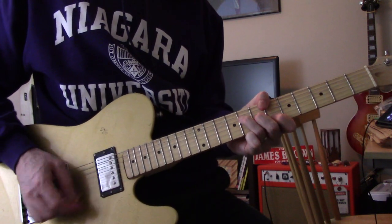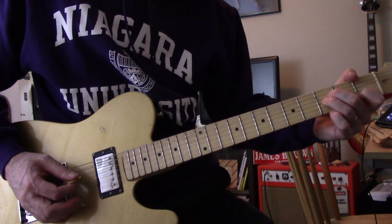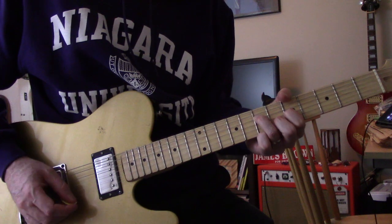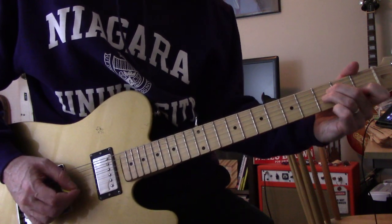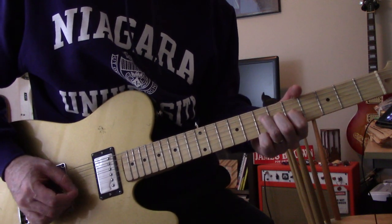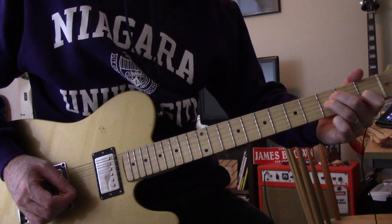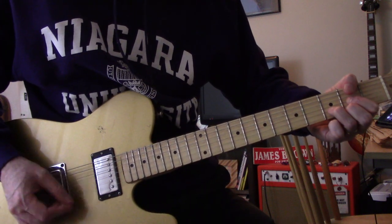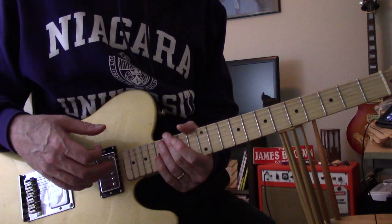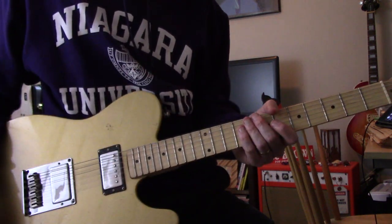When he gets to the last chord he goes back to arpeggiating again. Same chords through to the end — it ends on a D. There's no guitar solo, so if you're a beginner trying to work on arpeggiating chords, this might be a good one to learn.